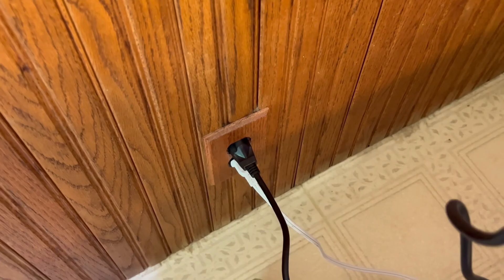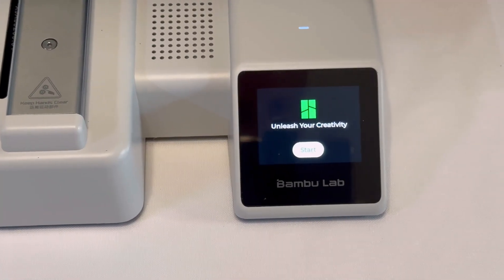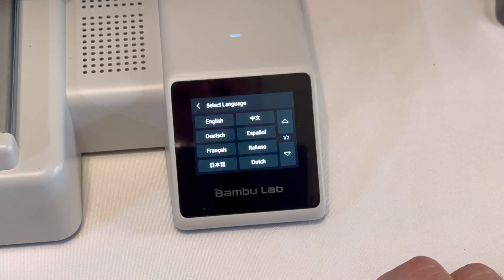Make sure your printer is plugged in first of all. Then turn on the printer — there's a little on switch back here. Our printer is now ready to go. Click the start button and it's going to walk us through a small startup where we can connect to the Wi-Fi and start printing.